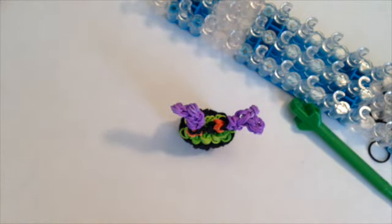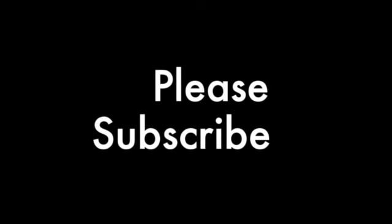I hope you enjoyed Looming with Cheryl! Please subscribe down below — I have a lot more designs to load and I will see you next time. Bye for now!